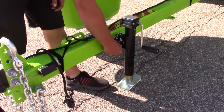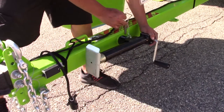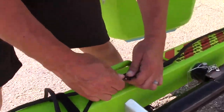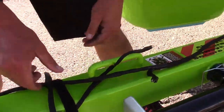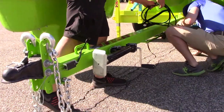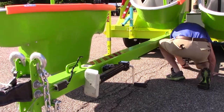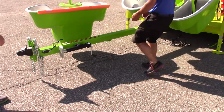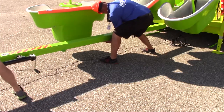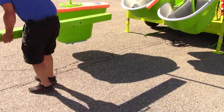Next, crank the jack up just enough to swivel it into the transport position. After swiveling the jack, disconnect the emergency breakaway cable and remove the cable from the tongue. Coil up the trailer electric cable and put it on the base of the ride or below the trailer frame. After removing the electric, you can now remove the hitch tongue. Remove the clevis pin that holds the hitch tongue onto the ride frame and, with two people, pull the tongue out and remove it from the vicinity of the ride.